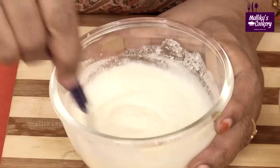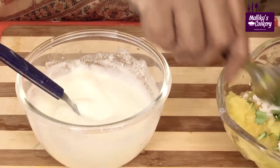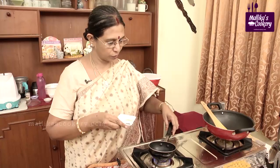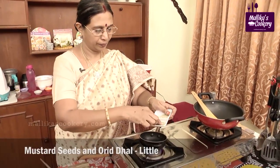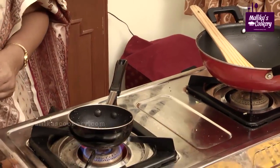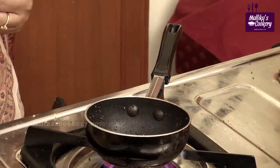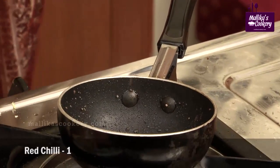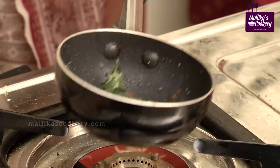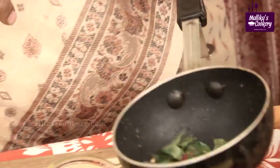Generally we add the curds at the time of serving, so keep all these things ready. Now we'll do the tempering part. Heat oil in a small pan, add mustard seeds, black gram dal (urad dal), one green chili, one red chili, and few curry leaves. If you want you can add asafoetida also. Pour this tempering on top.